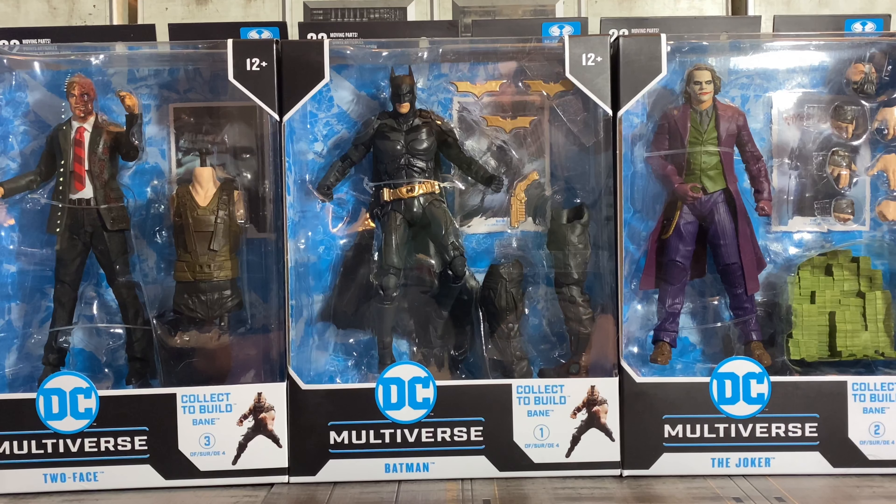I was never into Spawn, never collected any of the DC figures, but when I saw these go up, I had to get them. Heath Ledger's Joker is my absolute favorite, so I had to have these on the shelf. I did get Scarecrow as well, but he was supposed to be delivered today and got delayed another couple weeks. So I decided instead of holding off the whole review, I'll just do the review on these three. Scarecrow was the one I wasn't really crazy about — I just wanted him to complete Bane. But let's get these open and see how these McFarlane's are.